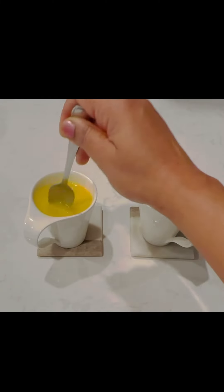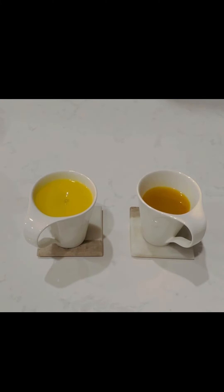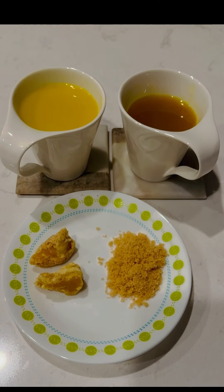Just add some milk. Let's try it. If you want to try it for the first time, it will be a little spicy. There is ginger, crushed pepper, and cinnamon.